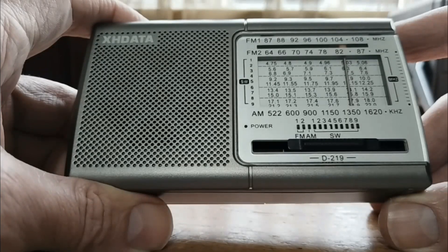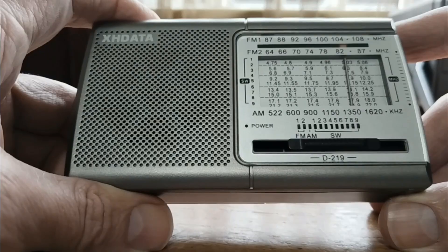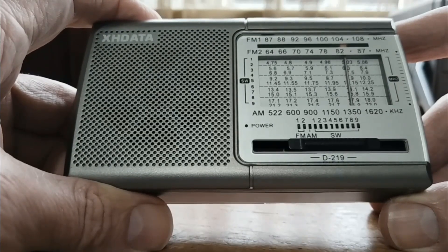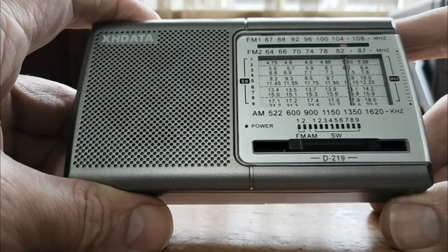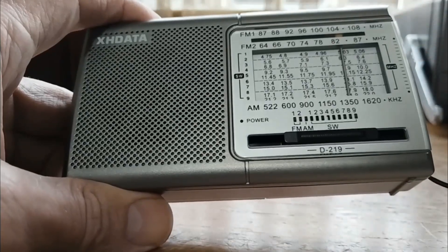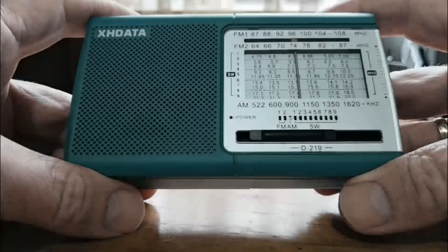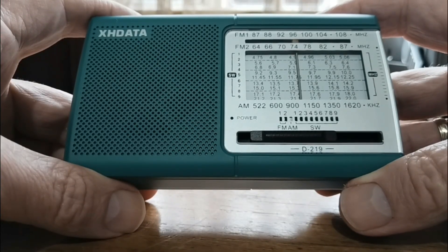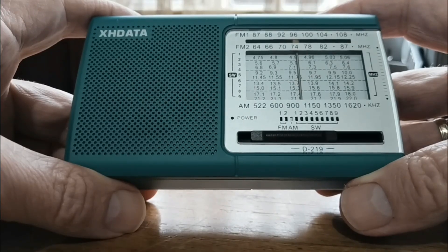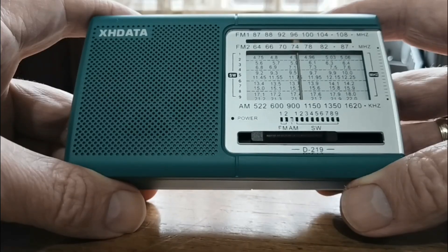This radio has gone through a bit of an evolution since its release. It was initially released with 9k steps for medium wave — this one that you can see here. Then later a 10k step version for medium wave arrived in gray color for the North American market. Then earlier this year XHDATA released different colors. They told me that because the radio was so popular, they would like to give their customers something a little bit different — some new interesting colors. I got this green one for review, very nice looking radio.